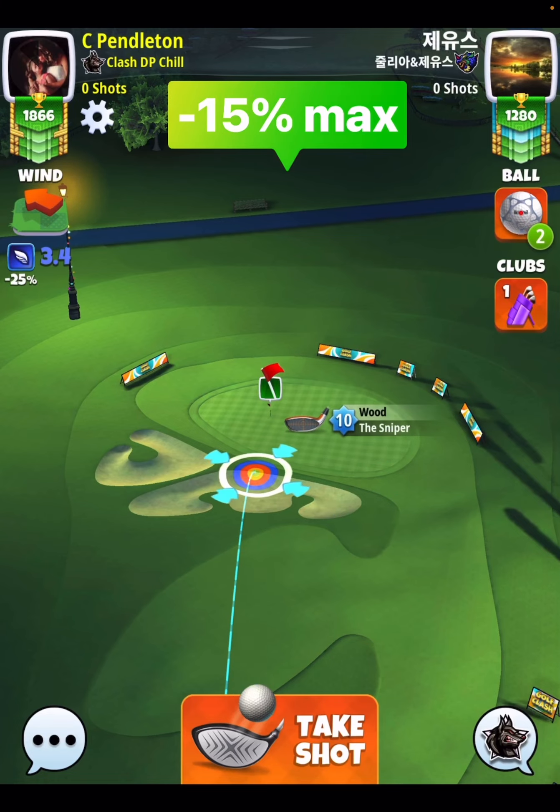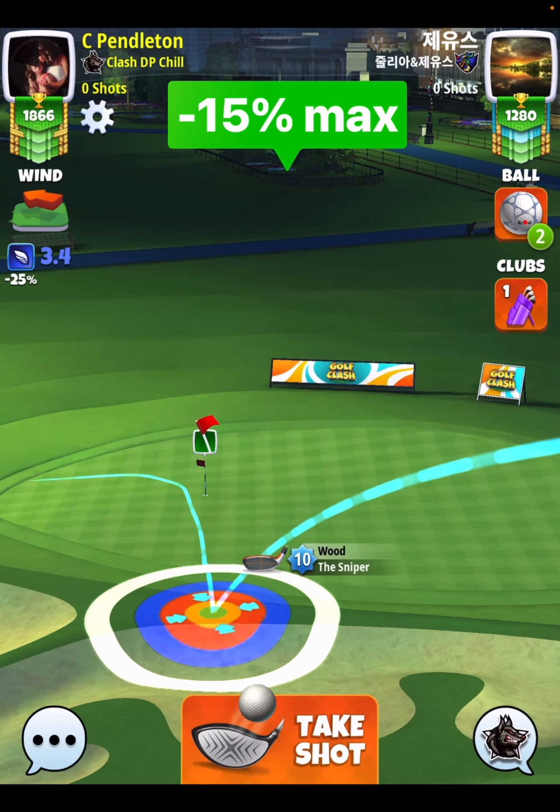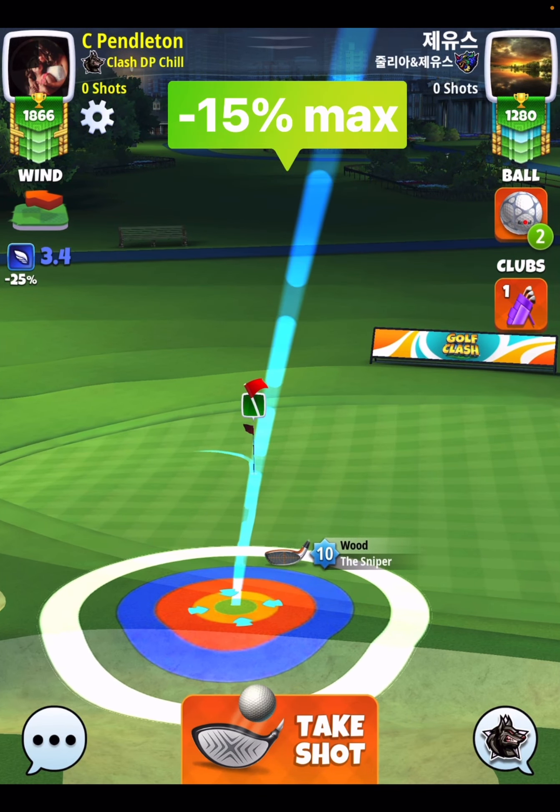Let's just take a look at it. We're going to go one bar of sidespin to the right, four bars of backspin — very easy setup. Green ring, top of the rough. That's important. That's what you're looking to do.